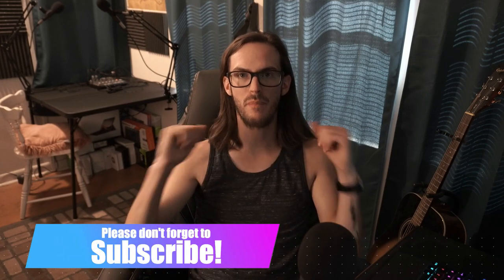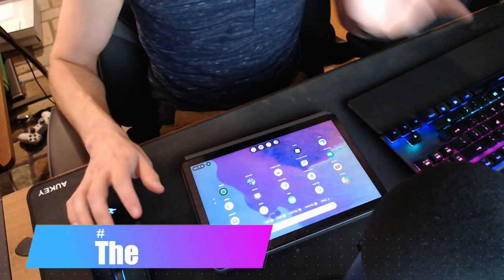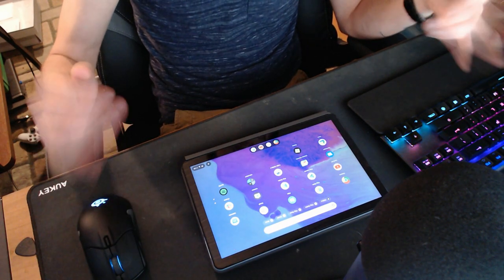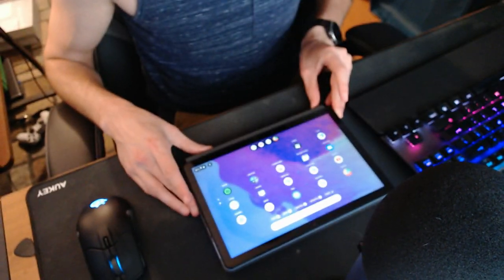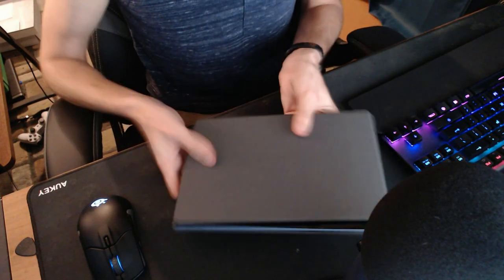I'm back again to talk about Lenovo's Chromebook Duet. I feel like we've had enough time now to really get a good feel for this device, enough to give you my thoughts overall and the five best reasons to buy it. The biggest selling point is simply the price — this thing can be had for less than $300, I've seen it as low as $250, and for that price it is an incredibly compelling device.